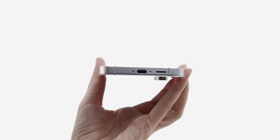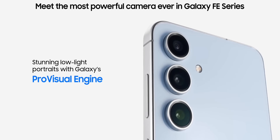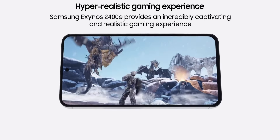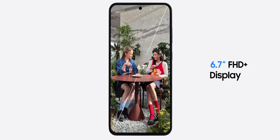the Galaxy S24 FE has you covered. Powered by the next-gen Exynos 2400 or Snapdragon 8 Gen 3, multitasking is effortless. Whether you're gaming, streaming, or switching between apps, the Galaxy S24 FE keeps up.